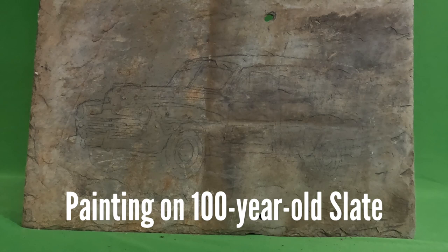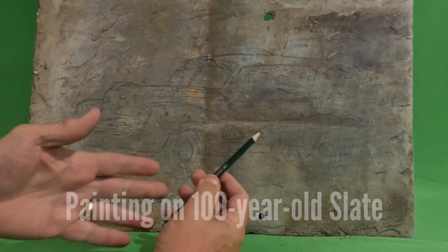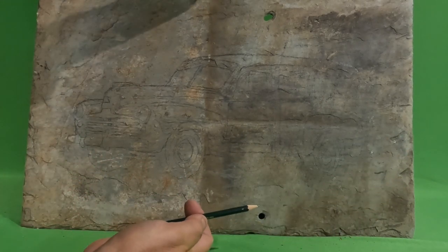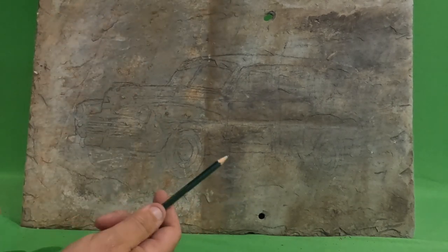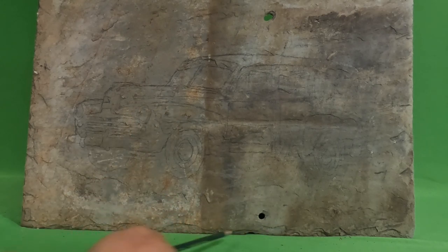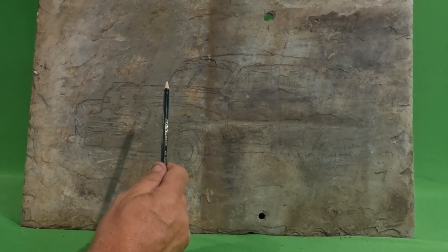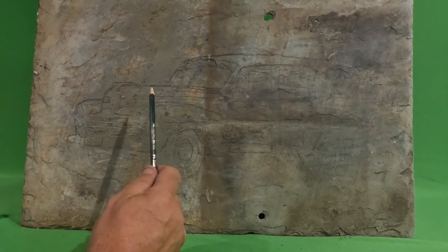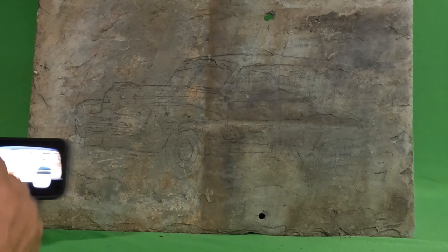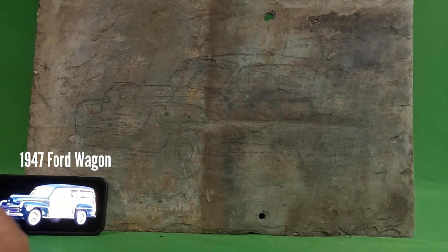This is where it starts for me — the slate. It's almost two feet wide by 14 inches tall, so it's a relatively good surface area. You can see down along the bottom where the slate chips off. I draw the image based on reference material — here's my reference, a picture of a '44 wagon.